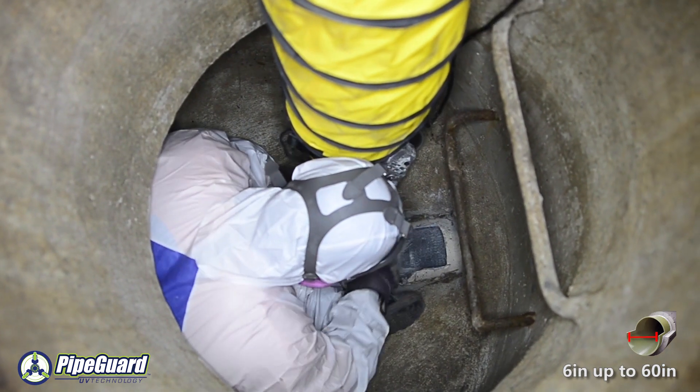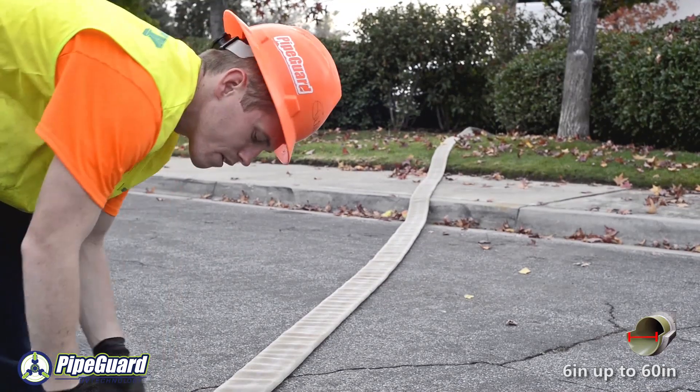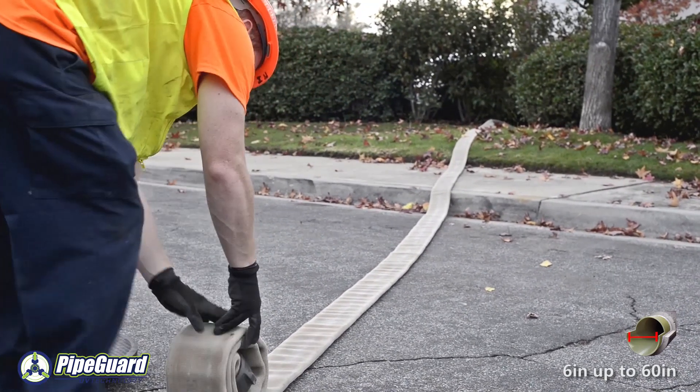Once this segment is complete, the house laterals are robotically reinstated. The sewer is now ready to be put back into service.